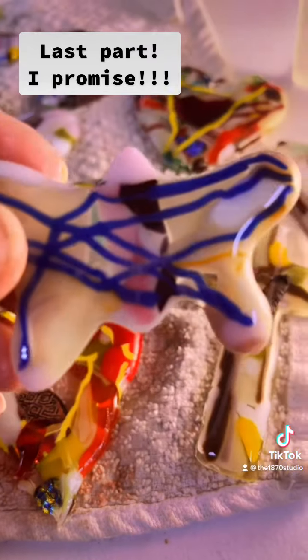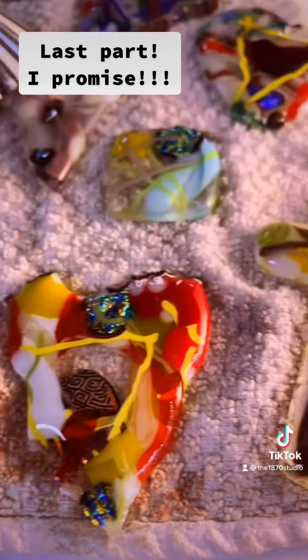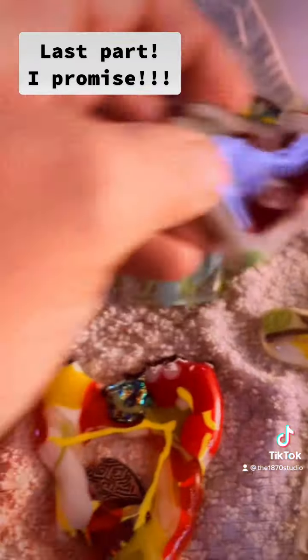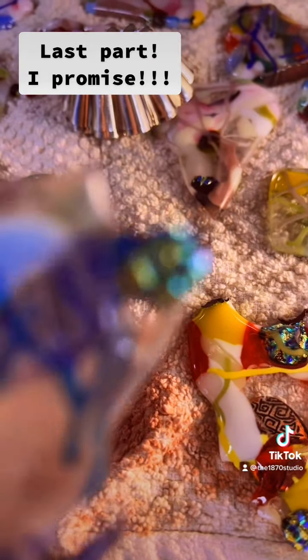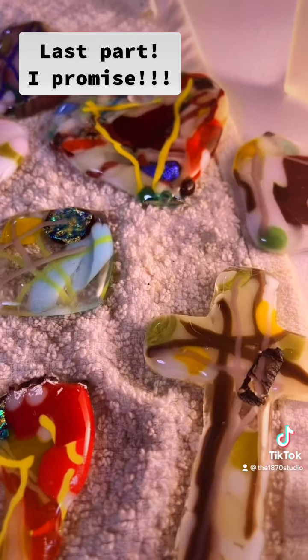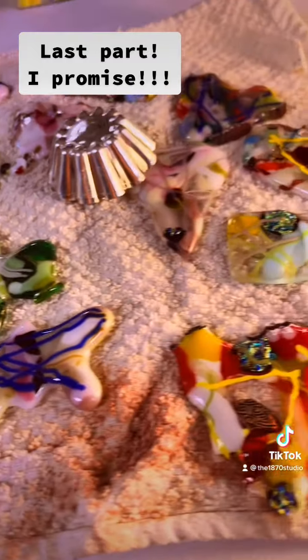If you do fuse glass, we do it here at the studio. I'm addicted — I love the stringers, all the cool little bits, the little mirrorini, and we're gonna be making it here in the studio. I'm so flippin' excited about that. I want to have lots of cool things for people who come here and take workshops to make. Love it — not a fail!